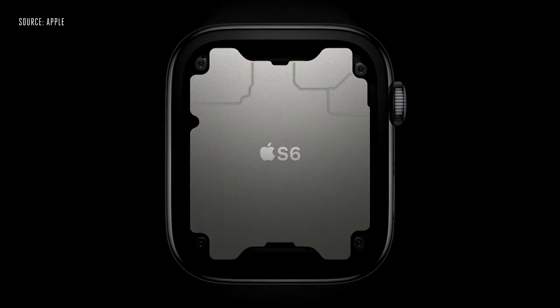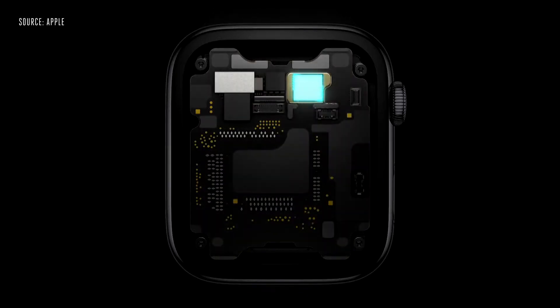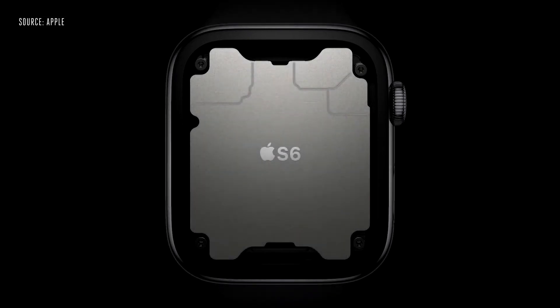Inside Series 6 is our sixth generation system in package. It includes a high-performance dual-core processor based on the A13 Bionic in iPhone 11, but optimized for Apple Watch.